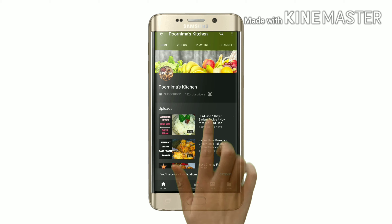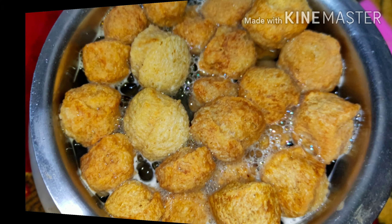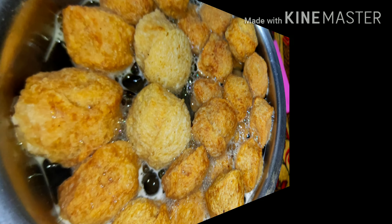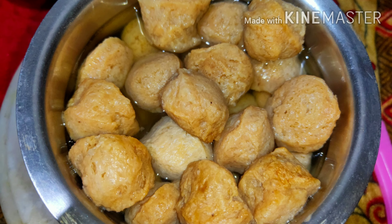First, we take one cup of soya chunks into a bowl. To it, we add hot boiling water and let it rest for about half an hour. After half an hour, you can observe that the soya chunks have become bigger in size.